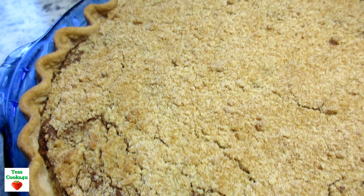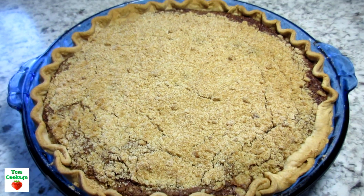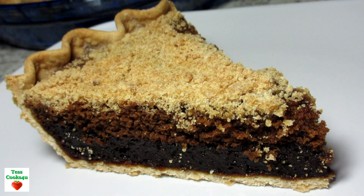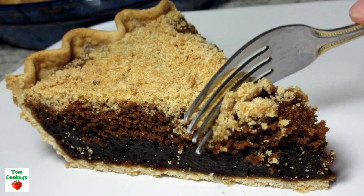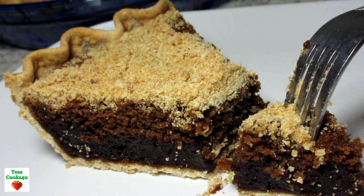A while back I showed you how to make a Pennsylvania Dutch shoofly pie. If you would like to see that video recipe, I will leave a link here and in the show more section below this video. Both the shoofly pie and cake are rich with molasses flavor.